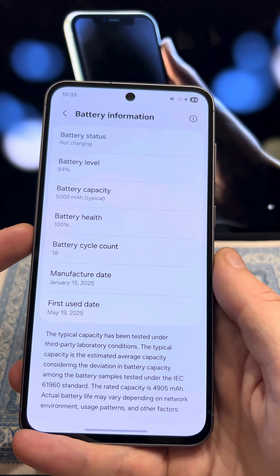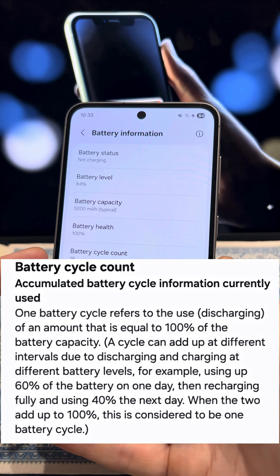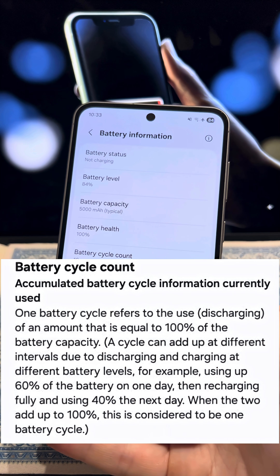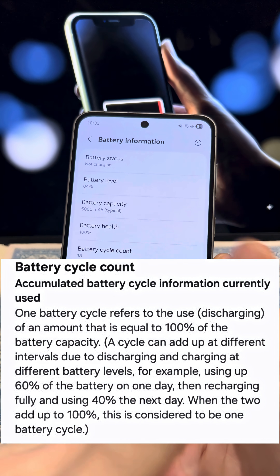Now take a look at the battery cycle count section. This is the number of battery charge cycles — one cycle means a 100% discharge of the battery. If you see a number higher than 500, it's recommended to replace the battery.